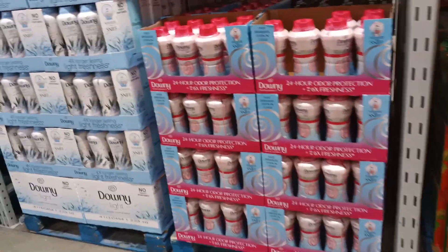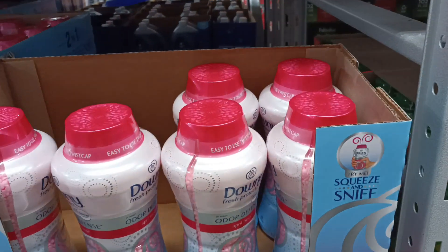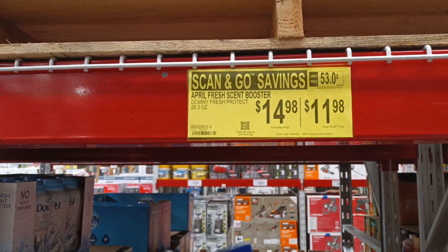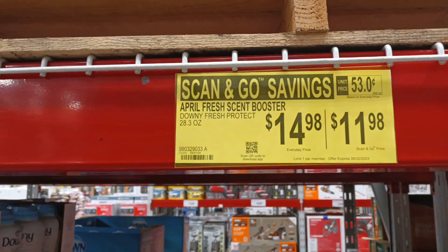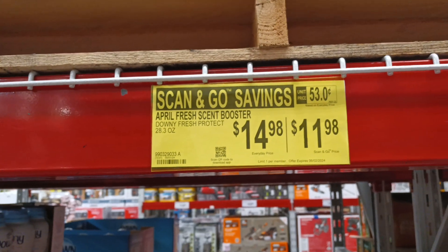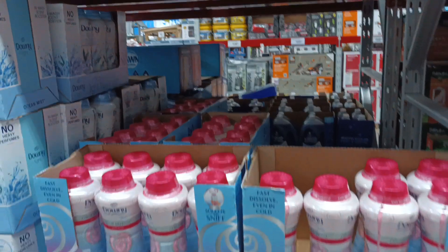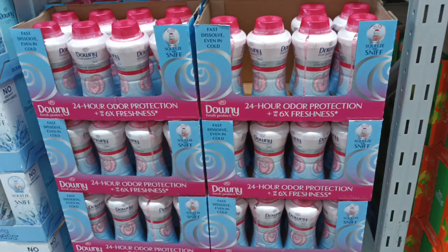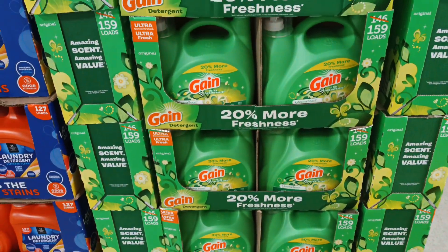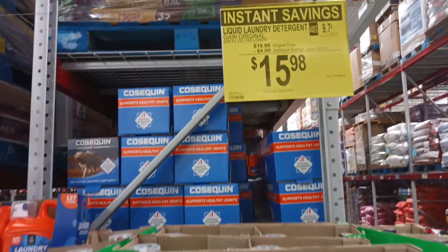Look at this squeeze-and-sniff Downy April Fresh scent booster — Fresh Protect, 28.3 ounces, $14.98, or $11.98 with scan and go. And if you prefer Gain instead — 20 percent more, four dollars off, 200-plus loads.